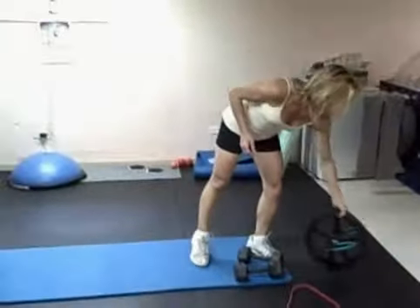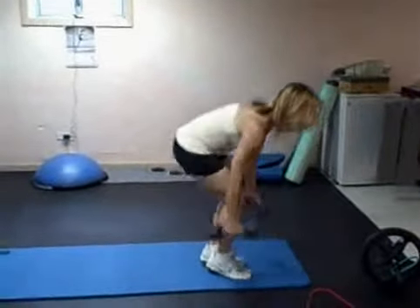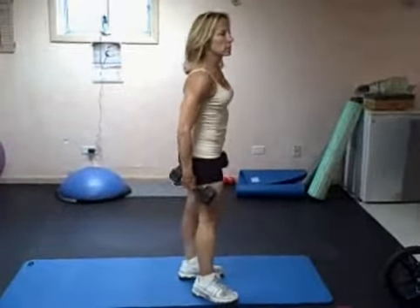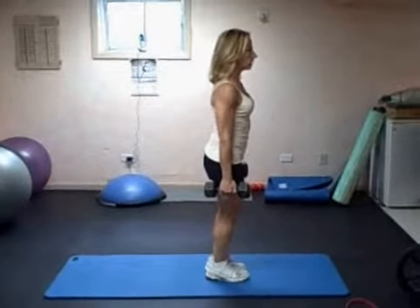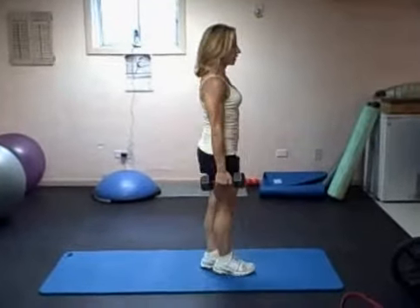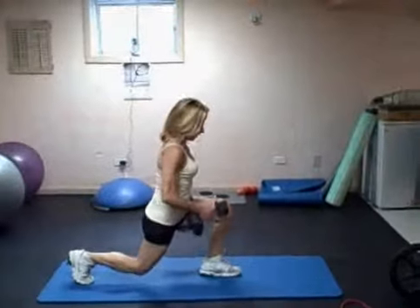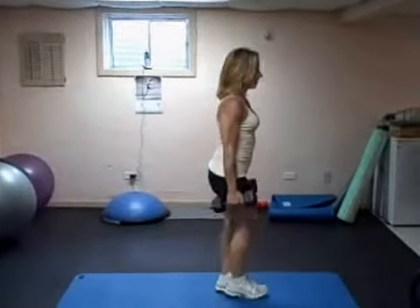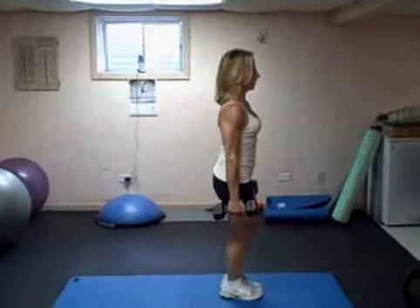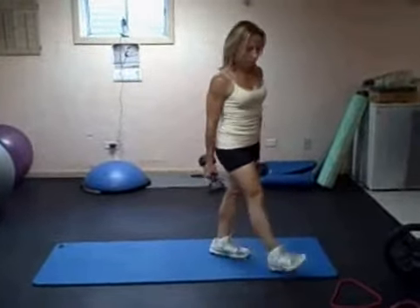The first thing we're going to do are reverse lunges. I would say 15–20 pound dumbbells, four sets, 10 reps on each leg. It's kind of like our slide lunges — stand on the same leg. Check your position, your leg right through your heel. Go 10 on this leg, then switch to 10 on the other. If you're not feeling it, increase the weight of your dumbbells.